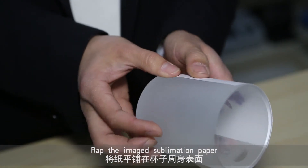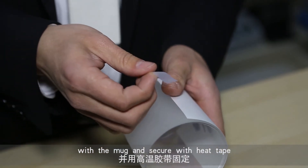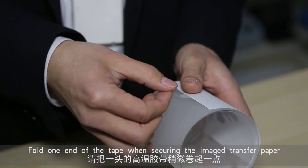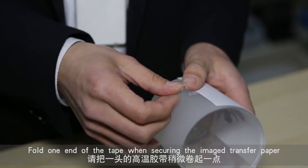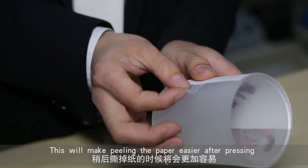Wrap the sublimation paper with the image around the mug and secure it with heat tape. Fold one end of the tape when securing the transfer paper — this will make peeling the paper easier after pressing.